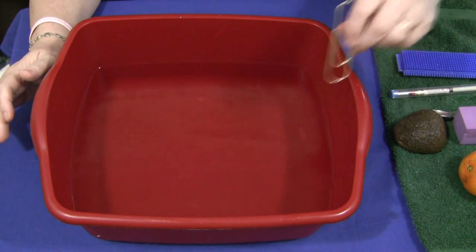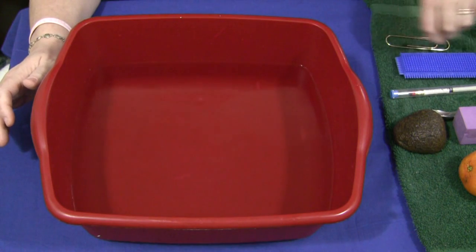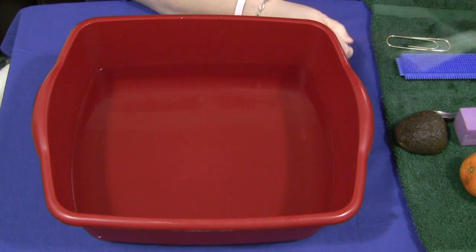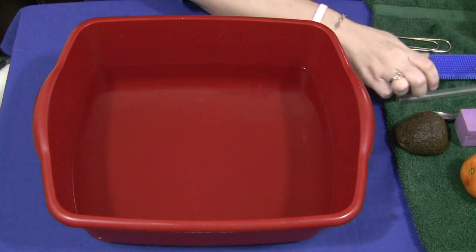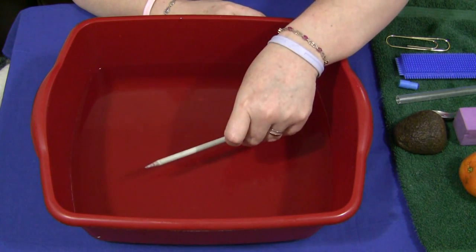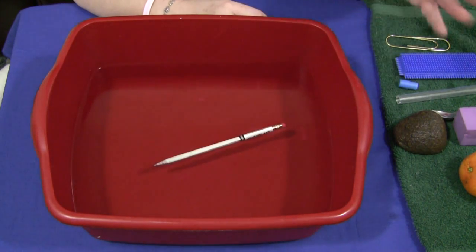Even though there are just three spots on the companion sheet, you can certainly use more than one sheet. You can have two pages stapled together if you wanted to test six items. Again, it's up to you and the age level of the children. Younger children may need supervision during this. A pencil floats.